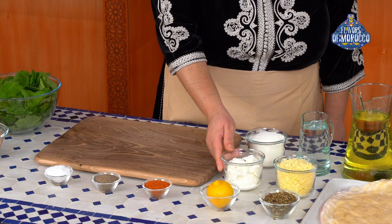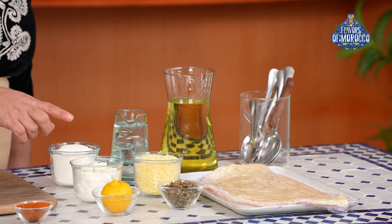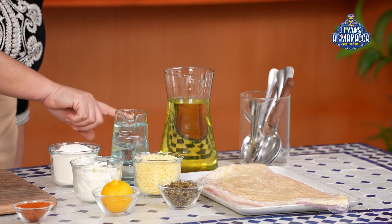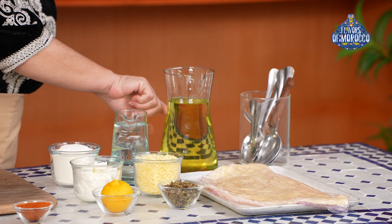As for the filling, you will need jubin and grated cheese. For shaping the briewat, we will use plain flour, water, pastilla sheets, and vegetable oil.